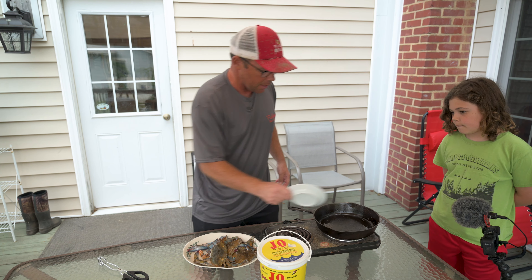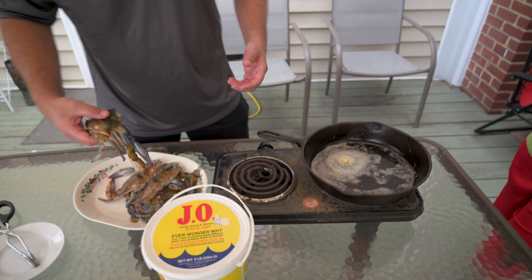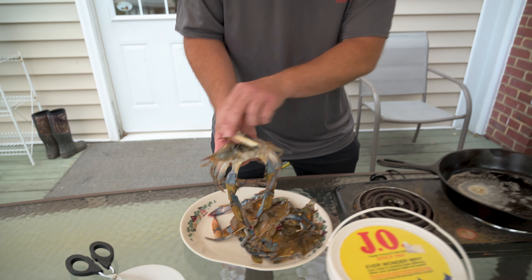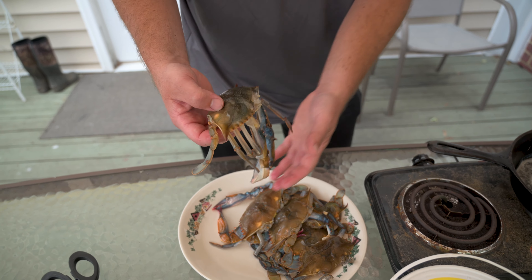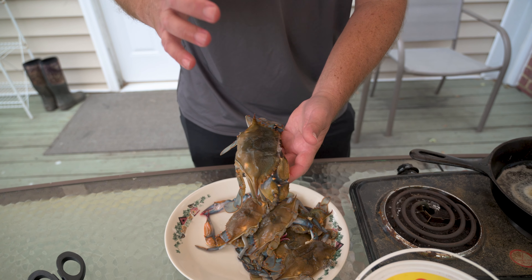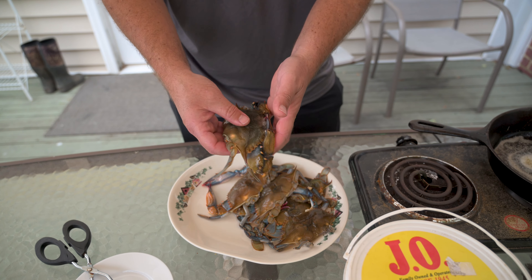We're gonna throw this butter in here. When we clean our soft crabs, we remove the face, the eyeballs, the little parts of the gills, the lungs on both sides, and the apron. You eat the whole rest of the crab — the claws, the legs, the swimmers, the shell. If you have to remove the top shell in order to eat your soft crabs, there's a problem. This should not be hard and crunchy; it should be nice and beautifully soft.